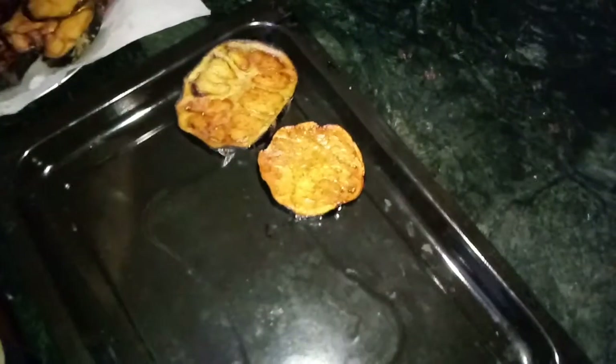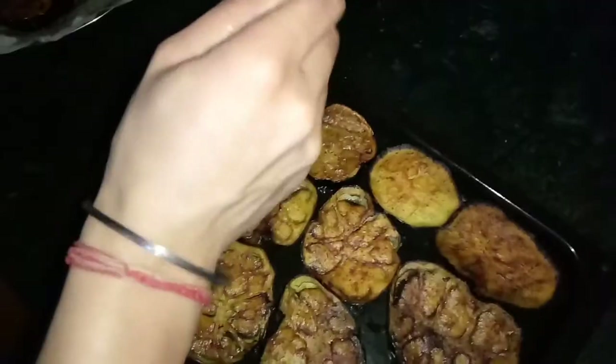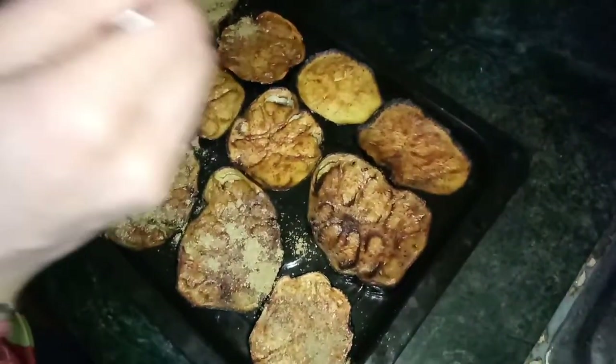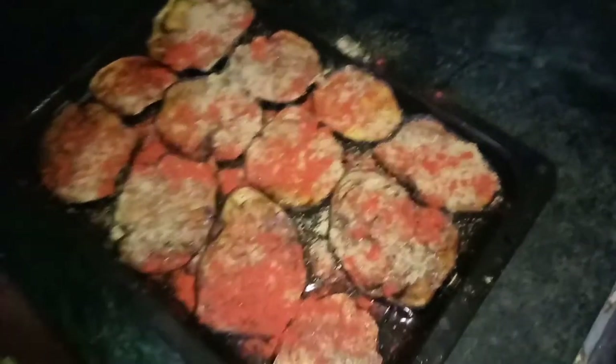Then we add the cheese on the aubergine. Then we add the cheese powder. Then we add red chili powder. Then we add salt.